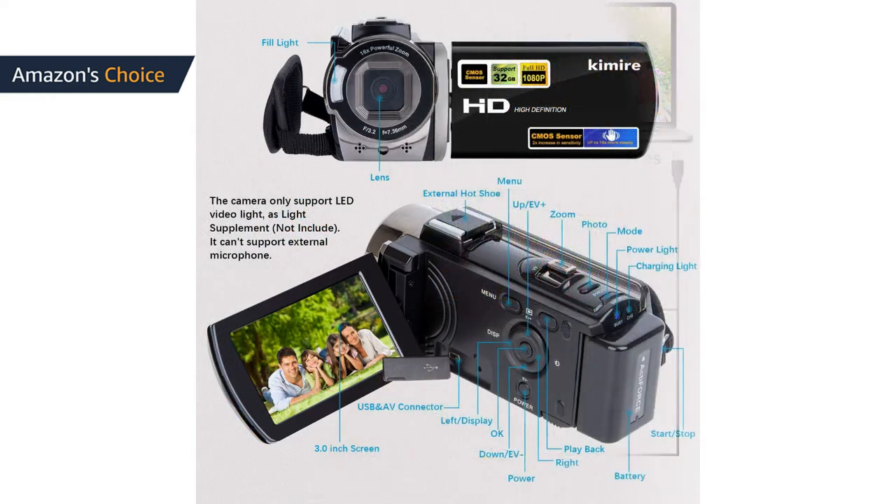The camcorder comes with two NP-FV5 batteries, allowing around 60 to 90 minutes of recording when fully charged. For the first charge, you need to charge for more than 8 hours.